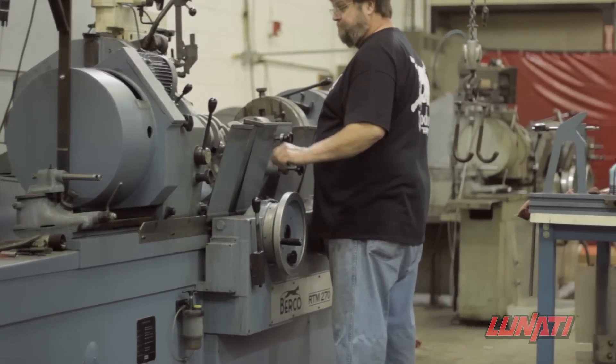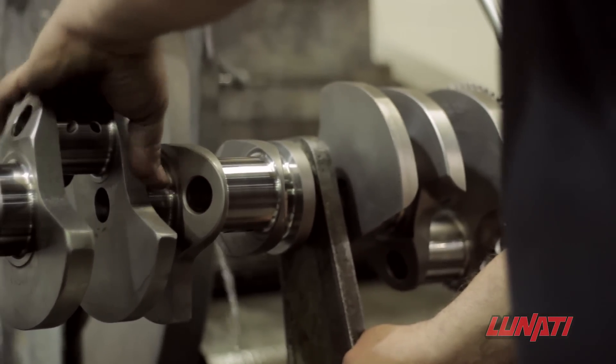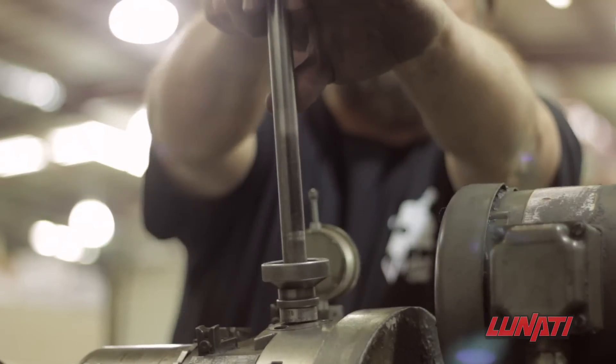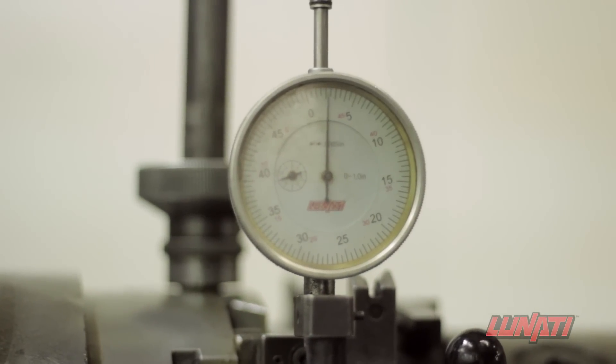The rod journals are ground next. The crankshaft is held by the snout and flex plate pilot flange again to ensure perfect straightness within the machine, and the machine is precisely adjusted to achieve the most accurate stroke.